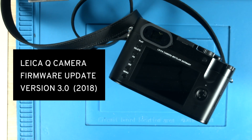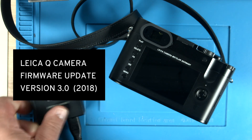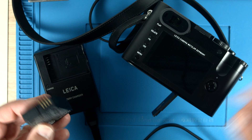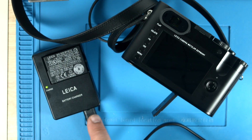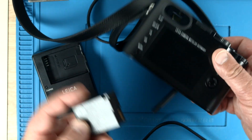We are going to do a firmware update on the Leica Q version 3 that came out in 2018. There are a few things we have to look for. First of all, we need to charge the battery before we attempt a firmware upgrade. That is very important — we cannot lose power during the update, so the battery has to be charged. Once it is charged, take it out and insert it in your camera.